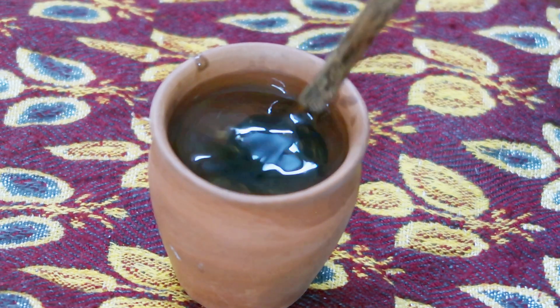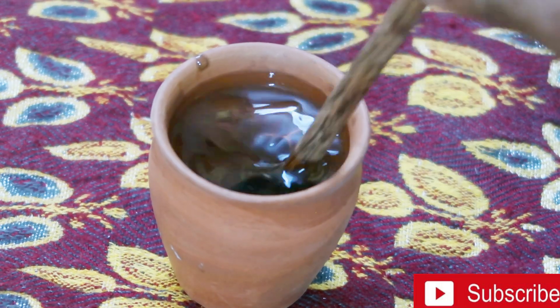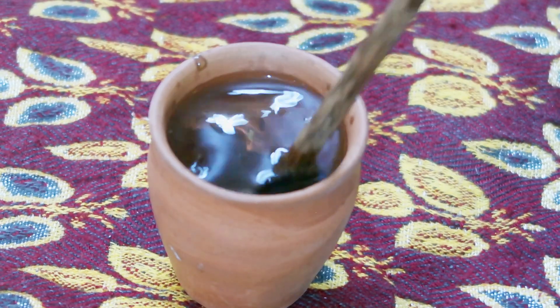The oil is mixed with black pepper. I will take a few minutes. We will take a few minutes to prepare the whole thing. This is really good for diabetics. It contains Vitamin K, Vitamin C, and more.